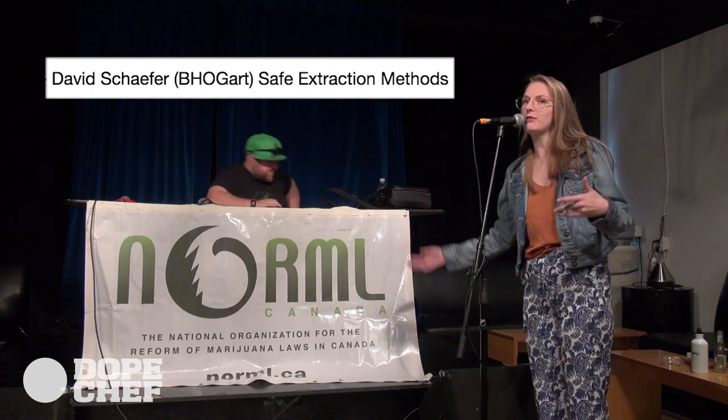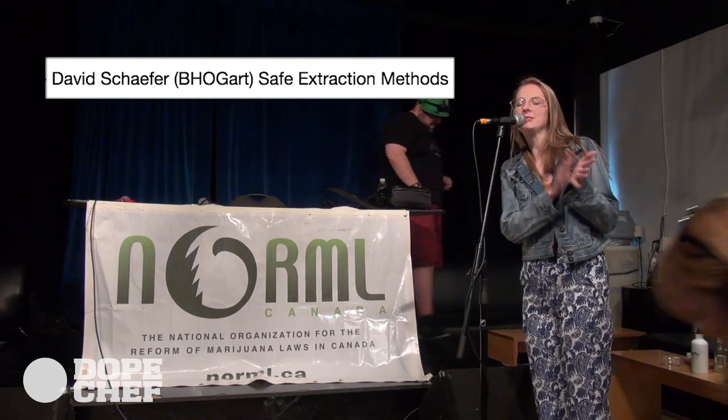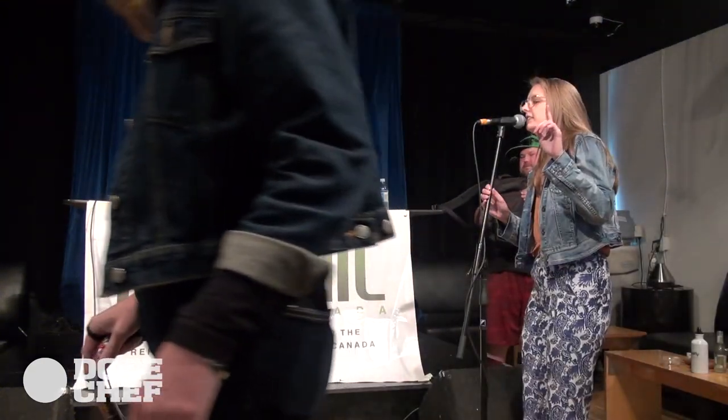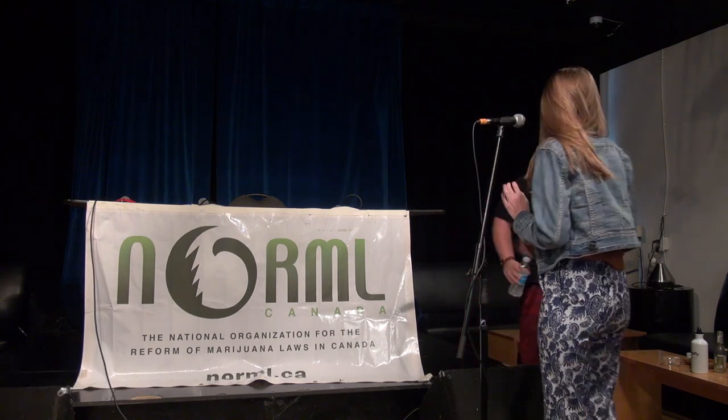Thank you for taking the time and coming out to educate us all. David Schaefer, everyone — Bogart Extraction. And Turpproof Packaging is excellent — make sure you follow both on Instagram.